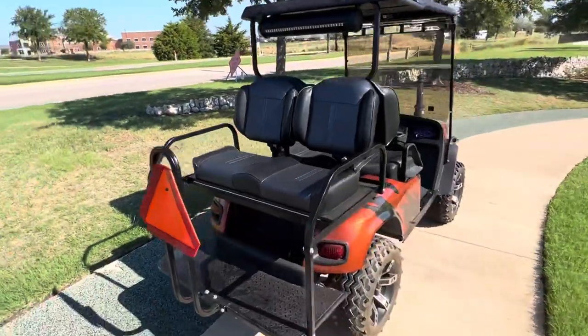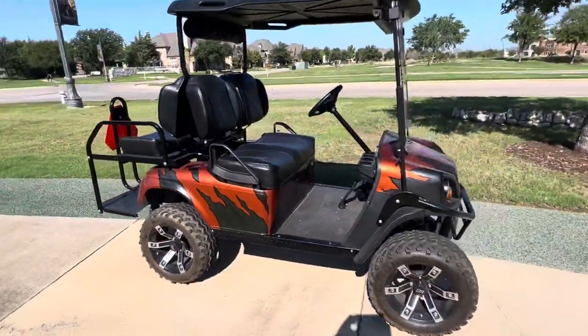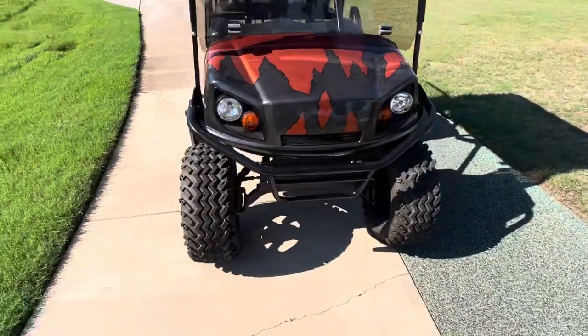It's a beautiful golf cart. When we came in today, the golf cart didn't run — he needed some new batteries. Got that taken care of for him. Also performed a four-wheel alignment.